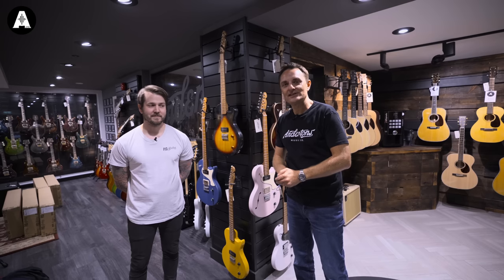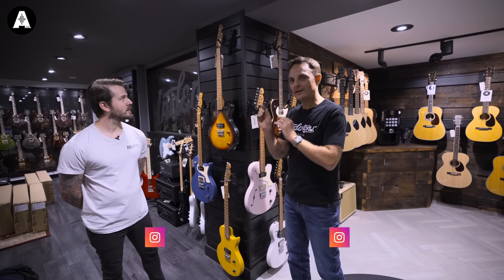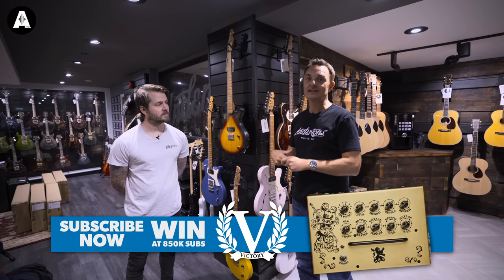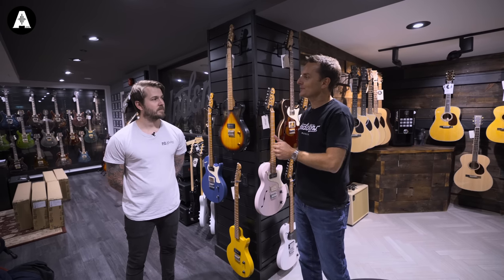Hey everybody, it's Lee from Andersons here with Lee from PJD - double Lee today. It's an exciting day. So firstly, we're going to talk for a minute or so about PJD. If you've missed the video that we did about their guitars, go watch it - it'll be up there somewhere. But Lee, tell us a little bit about how long you've been going with PJD and what's been happening recently.